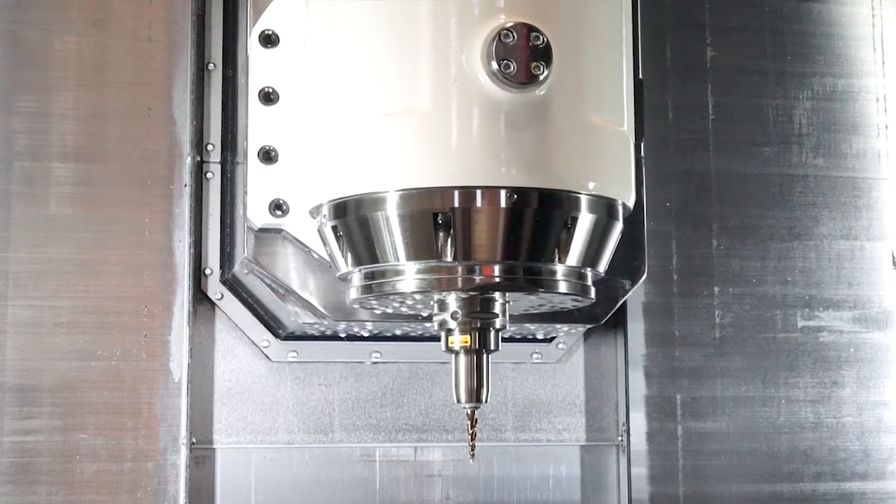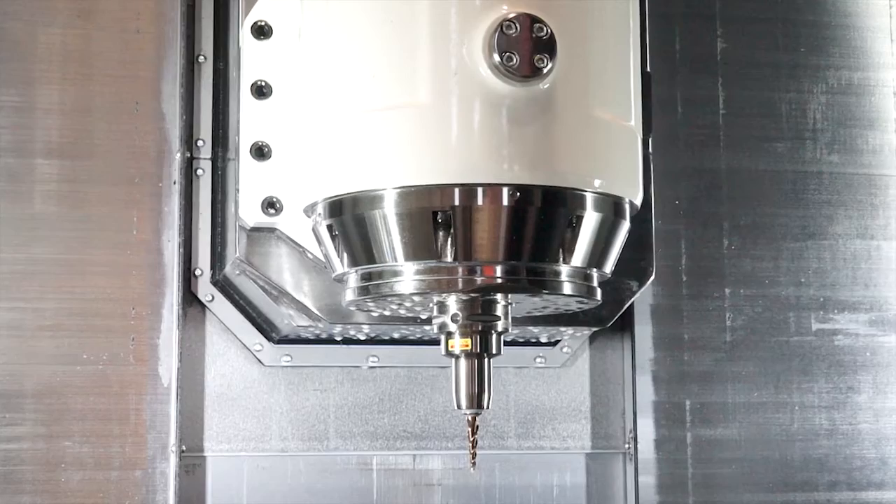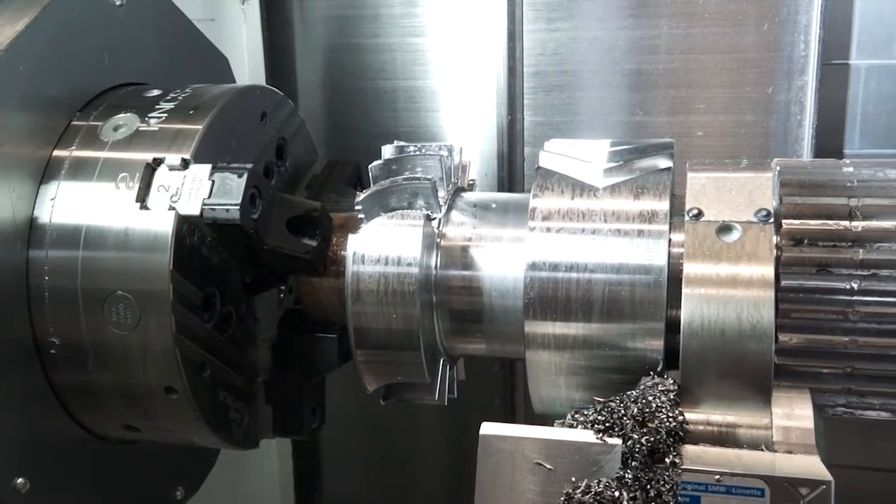Engineers might look at it and say, well, milling on a turning machine — is it capable of really removing metal sufficiently? Oh yes it is. The milling spindle as standard is 12,000 RPM and has 22 kilowatts on a 30-minute rating. So it's extremely powerful and a rigid machine platform for heavy material removal.